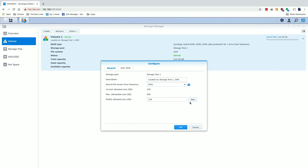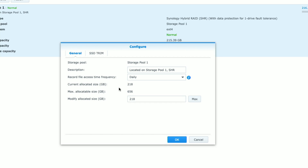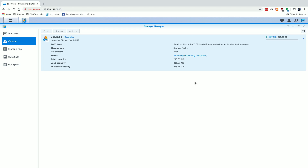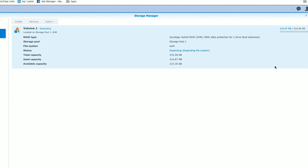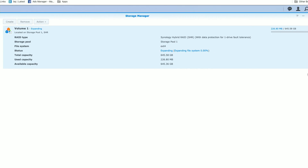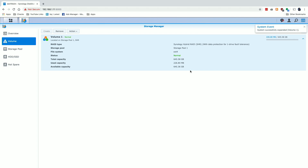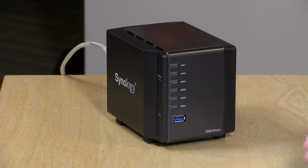I'll go to action and click configure. The next thing I'll do is max out the allocated size in gigabytes. Right now we're at 218; the max allowed is 656. I'll click max to max that out and hit okay — that will now give us the full 656 gigabytes for this storage pool. Just like before, it's going to take some time, but we can access our data in the interim. Once done, we'll have the full available capacity of the new storage pool configured.